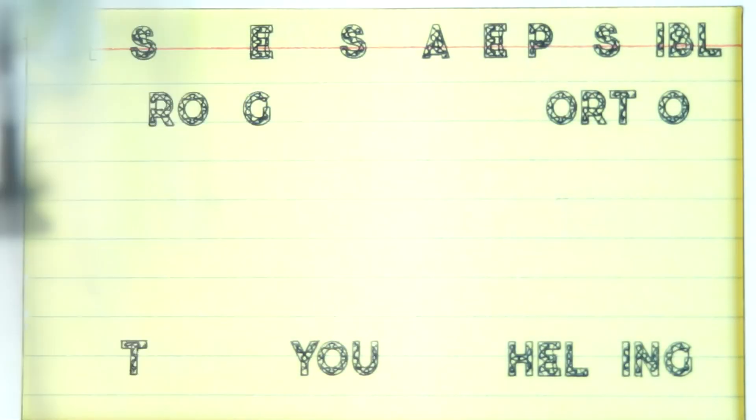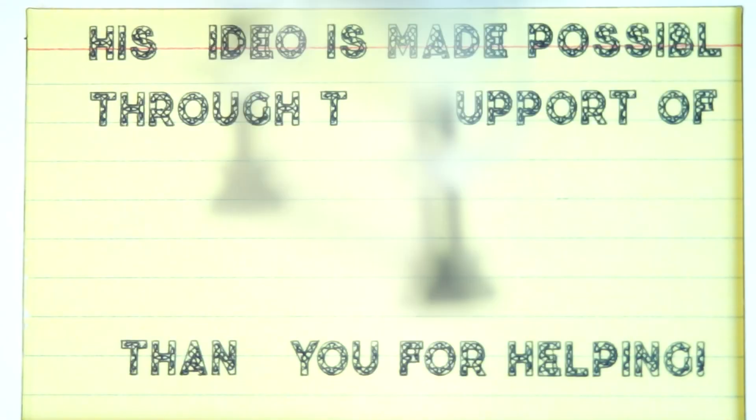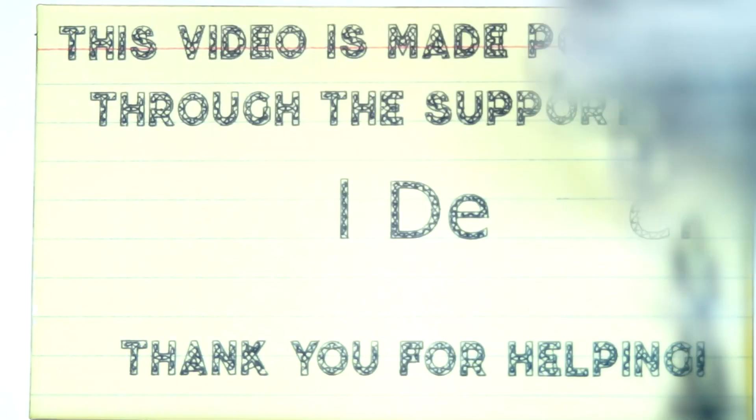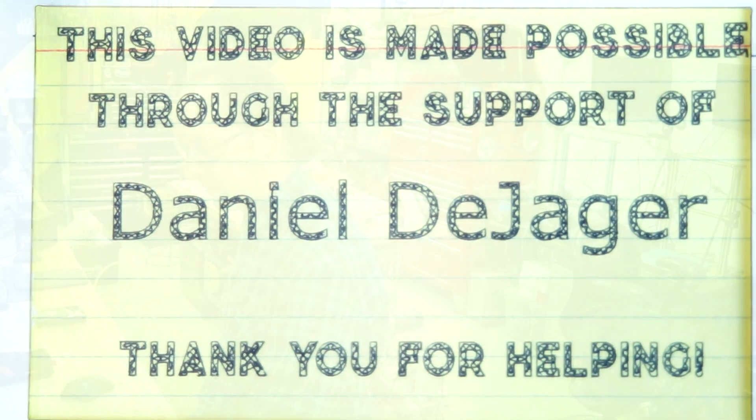Today's episode is made possible through the support of Daniel D. Jaeger and tons of other people on Patreon just like you. If you're interested in learning more, check out the links below in the description for the Discord community, the Patreon where you can help out, and the Amazon store where you can find any of the tools and toys I'm using in these videos. Thank you guys.